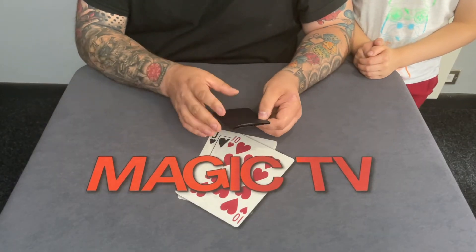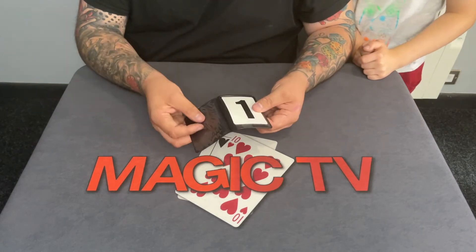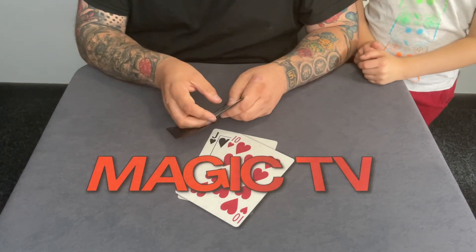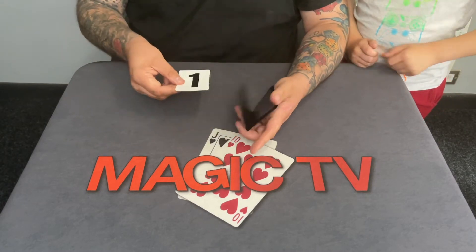I've got Ryland here — hey Ry. Inside this little black wallet I've got what looks like playing cards. Well, they are playing cards with numbers on them, but I'm going to use these to show you something that a lot of people don't realise.